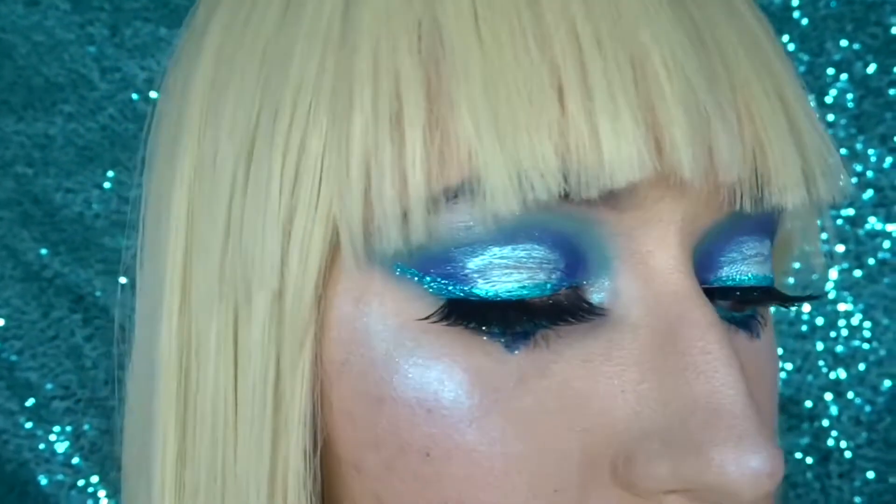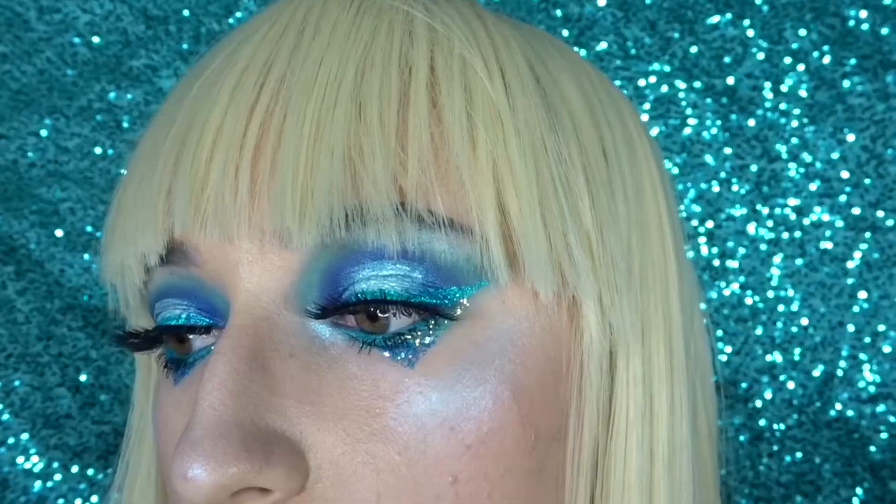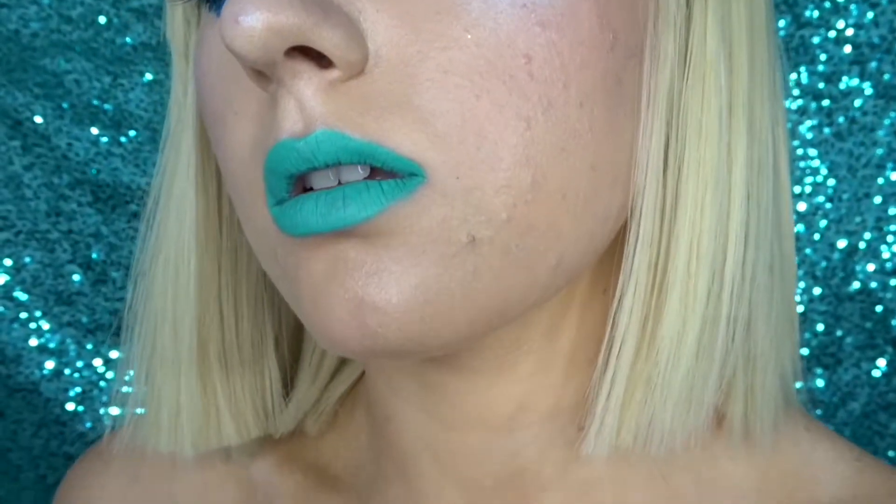Hey guys, welcome back to my channel. If you're new, make sure to subscribe and turn that bell on so you never miss a future upload. And if you want to see how I did this blue smokey eye, just keep watching.